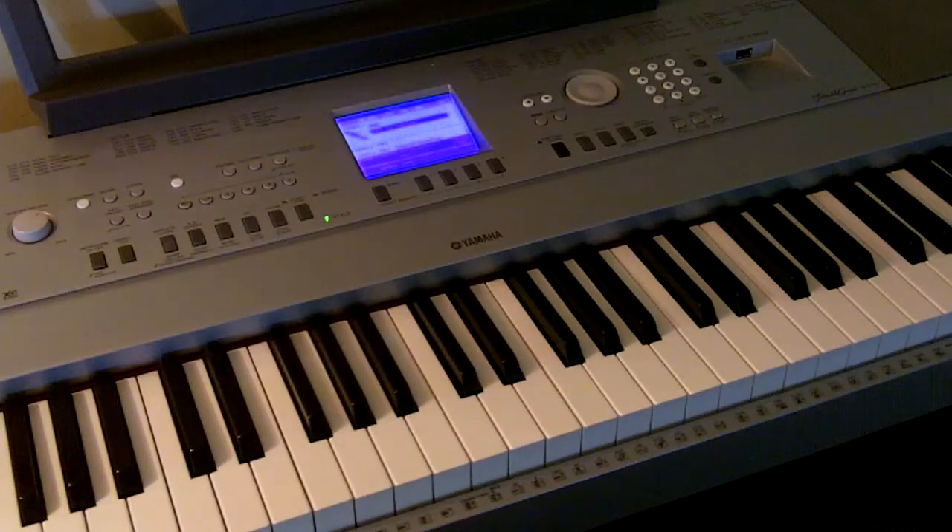Keyboards are great because you can really understand how music works — you've only got one place to find every single note. You guitar people, I feel for you, because you've got multiple places to find every single note and it's very hard to understand what's going on. Here you have a pattern: you can see there's two black keys and three black keys, then two black keys and three black keys. There's a pattern to it — it's easy to understand how music works that way. I've used about five minutes, so I'm going to give you another five minutes on a different video.